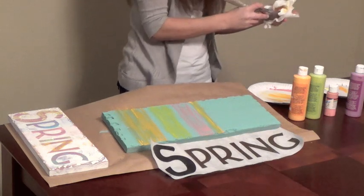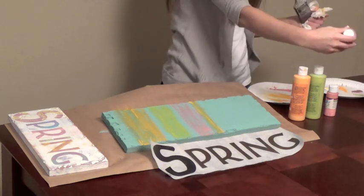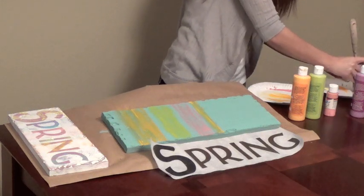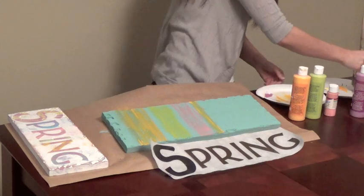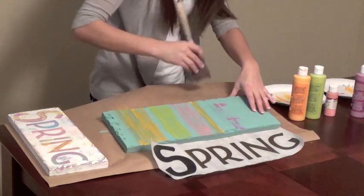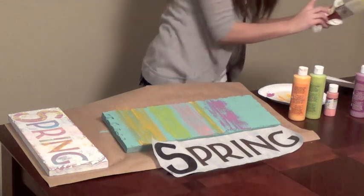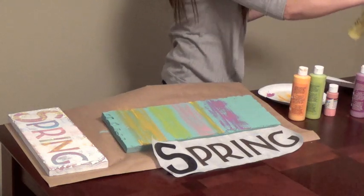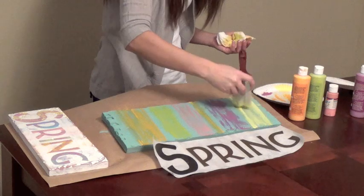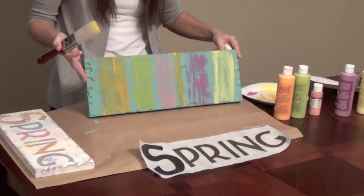Switch brushes again. We're going to do the N, and I chose a purplish — it's called Plum Kiss. My brush is getting wet, there we go. And the last brush is going to be my G. I chose a yellow, it's called Canary Yellow. Now I'm just going to let those dry, and then we will put our letters on, and then we're going to paint all over it white.